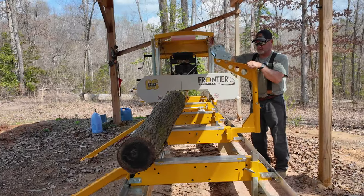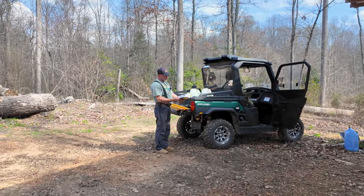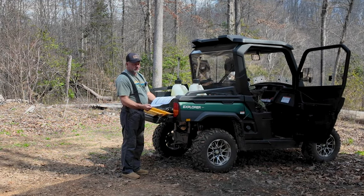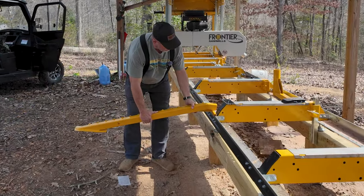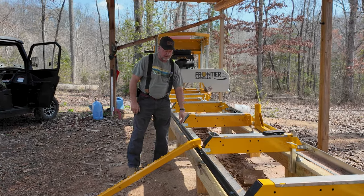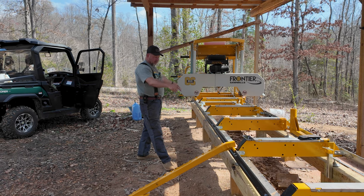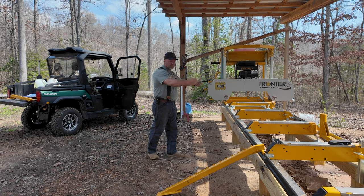We're going to continue on our journey of upgrading the sawmill. This sawmill manual includes not only how to assemble the sawmill, but also all the add-on pieces. These ramps need to go over the legs so that you don't have a bunch of weight when you're rolling a 2,000 pound log up the ramps. That's going to give the log a perfect way to roll up onto it.